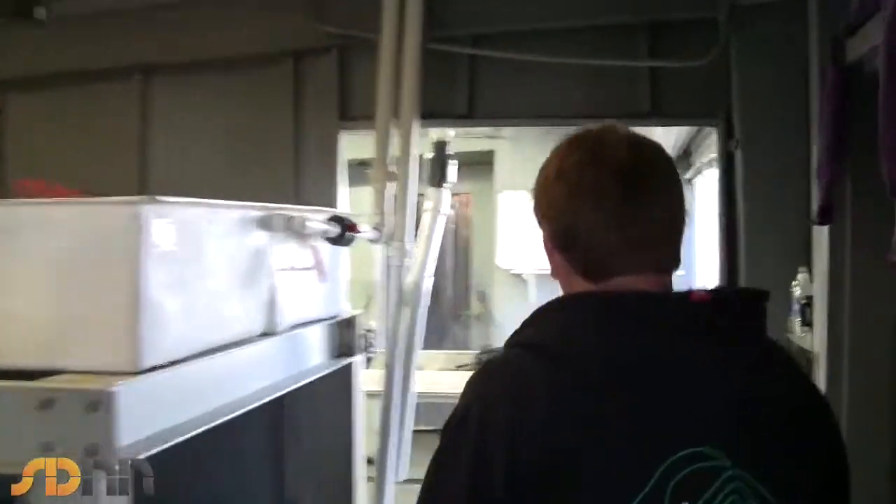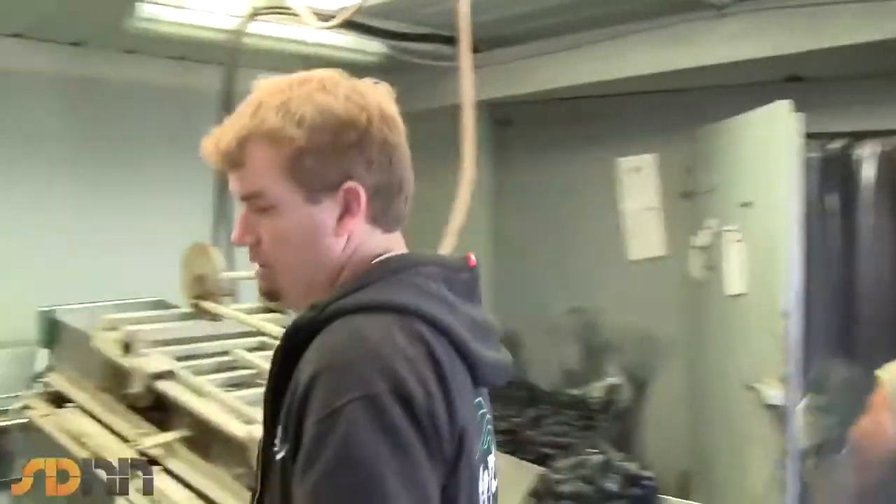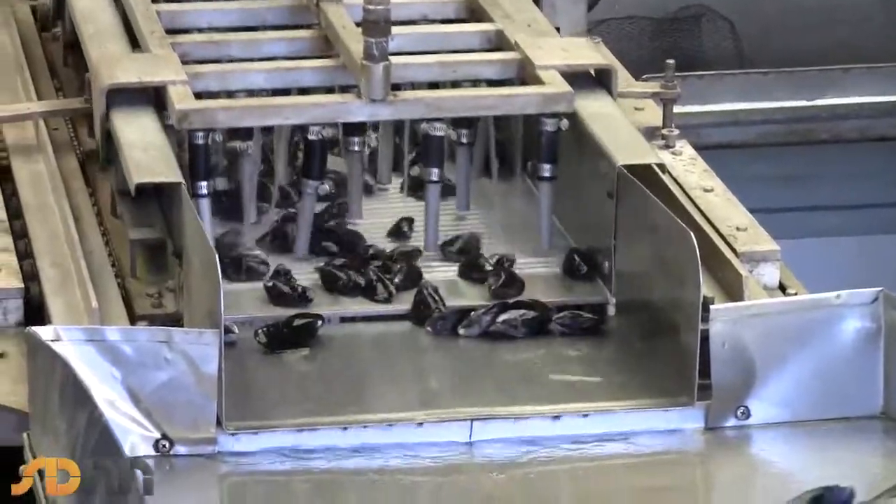They get an order from a local distributor or even an out-of-state distributor — we sell all over the U.S. We pull the trays out of the depuration water and take them over here. Then they load it into the top hopper here, which is the loudest, wettest machine I've ever seen.